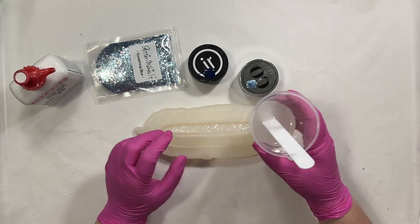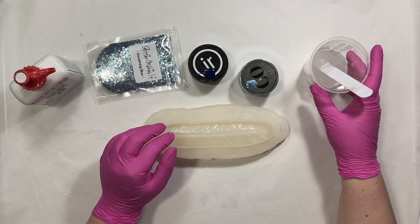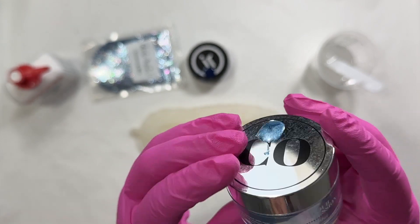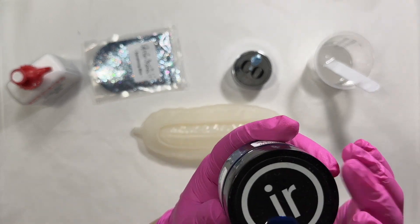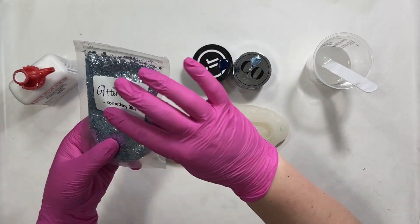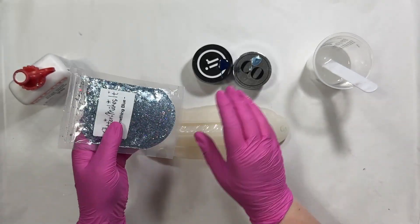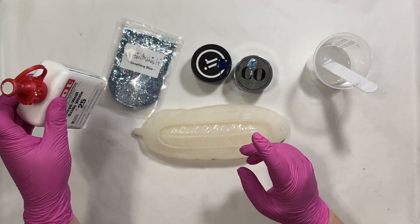I've already mixed up my resin. This particular mold takes three ounces and today I'm using the Naked Fusion Artist Resin. The blues I'm using: this is a Color Obsession mica powder in the color Steel Blue — I just love this color. I'm also using a pigment paste in Navy, and for glitter I've got the Something Blue from Glitter Makes It. This is a really nice baby blue/steel blue that goes great with this mica, and then a little bit of white as always using the Mix-All white.